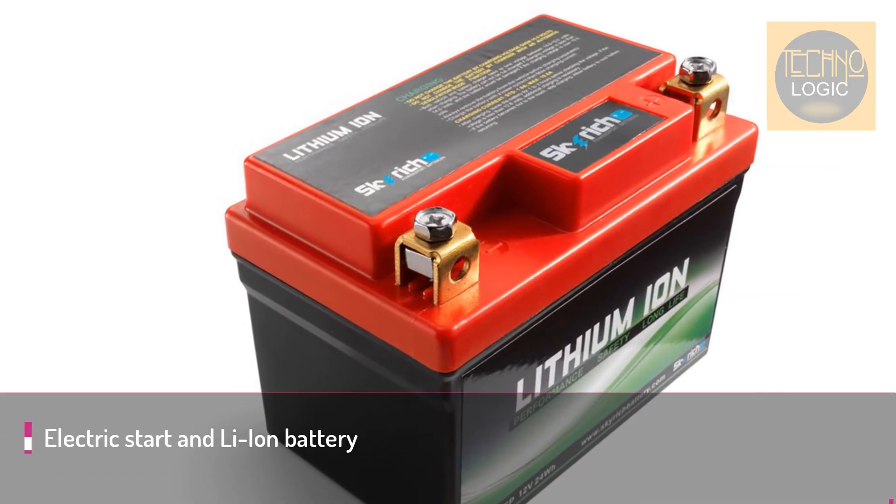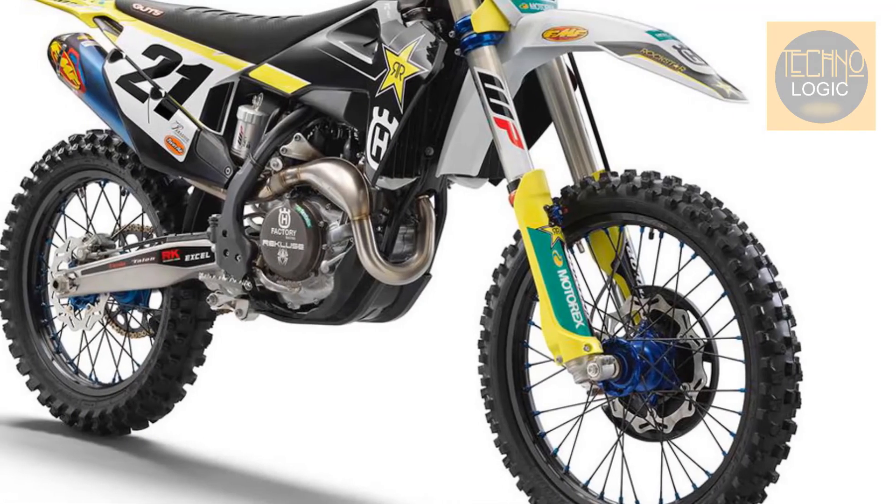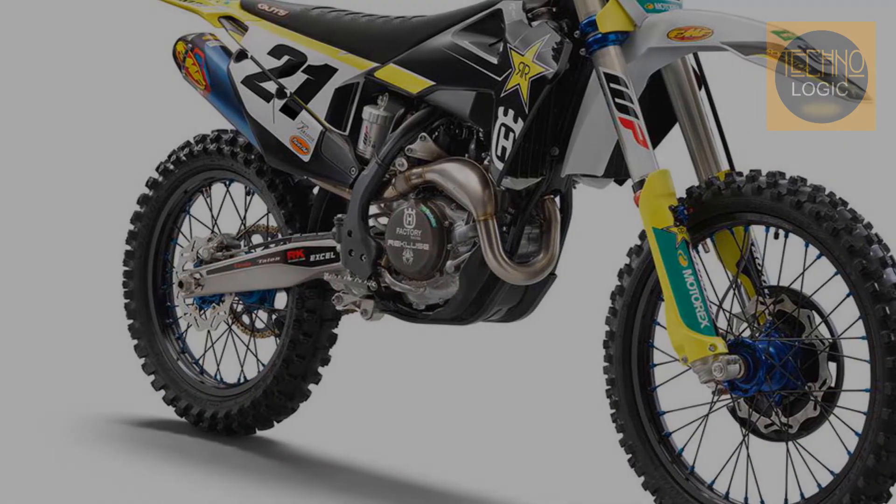Along with the benefit of an easy electric starting system, a lightweight lithium-ion 2.0 amp-hour battery is fitted to the FC 450. The lithium-ion battery weighs approximately one kilogram less than a conventional lead battery.